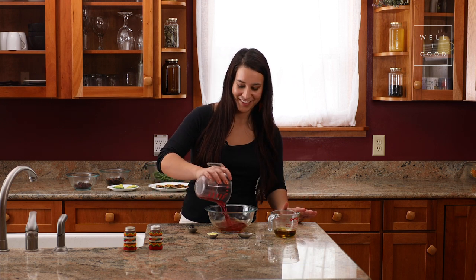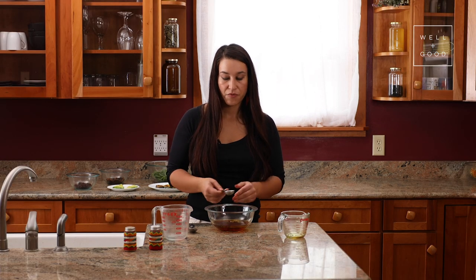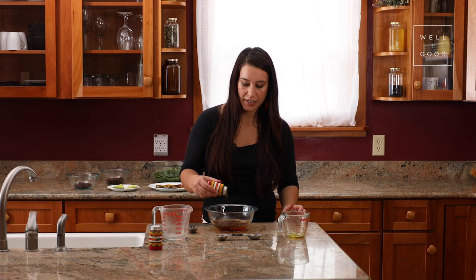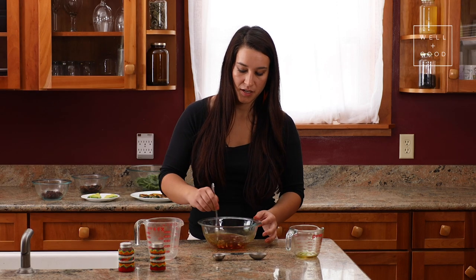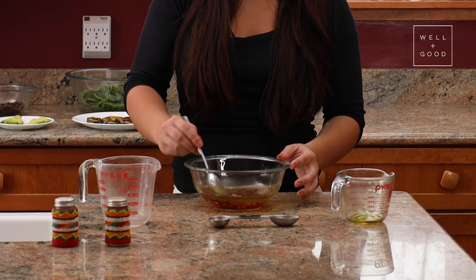This is really easy — everything goes into one bowl. For the ginger, I just took a section of ginger root that was about an inch long, scraped the outside off, and cut it into little pieces. I'm just going to stir this all together, and this is going to be our cranberry maple vinaigrette.